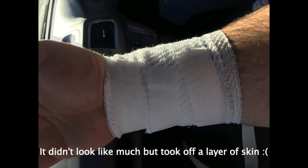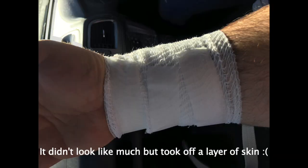Better to have too much than not enough. When you're using shrink wrap and heat guns, put the heat gun somewhere sensible.